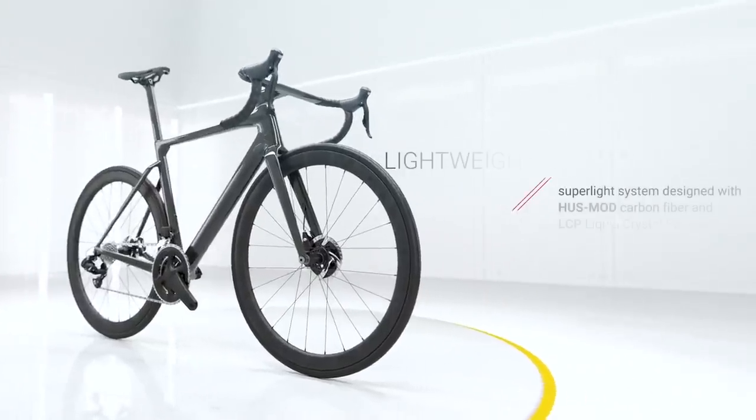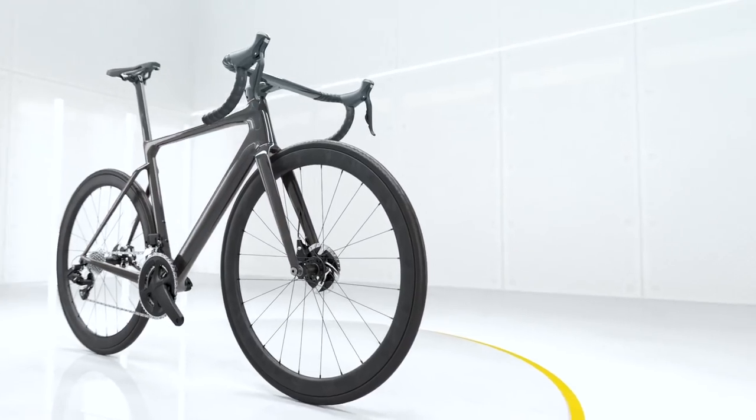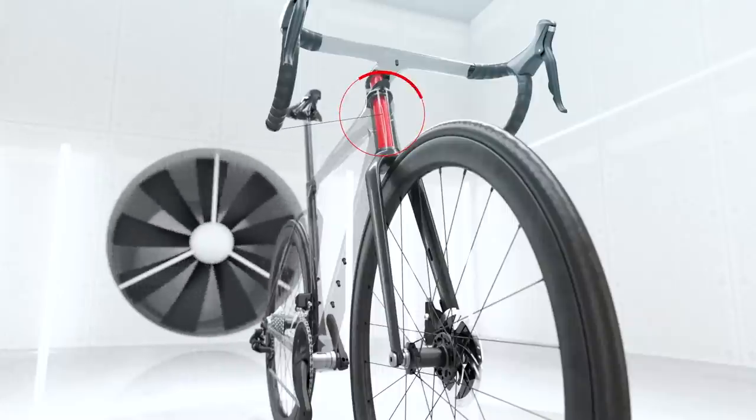The bike has been wind tunnel tested, but interestingly there's no data available on how it compares either to their current flagship road bike or other rivals. We normally get data around how much faster it is at 40 kilometers per hour, but nothing here, so we'll have to take their word for it that it is a fast bike. I will be riding the bike in a few weeks time, so I'll give my verdict then. It certainly looks fast, but whether it will be fast — well, time will tell.